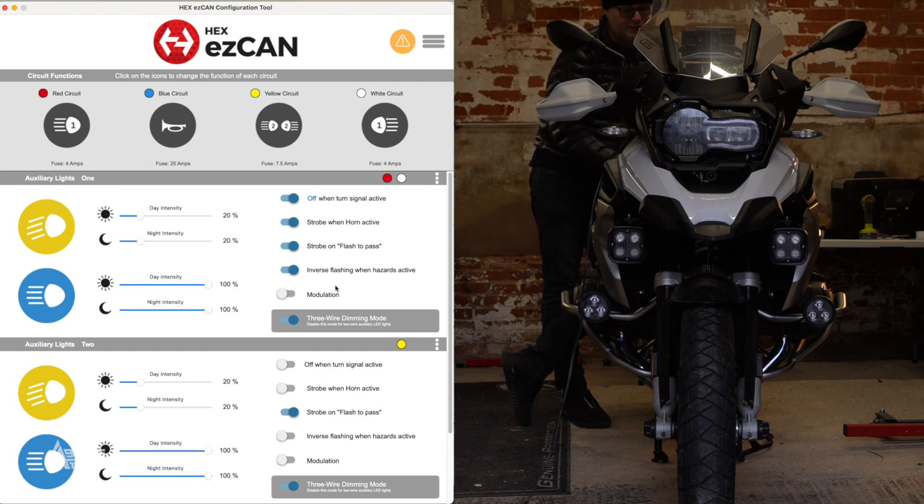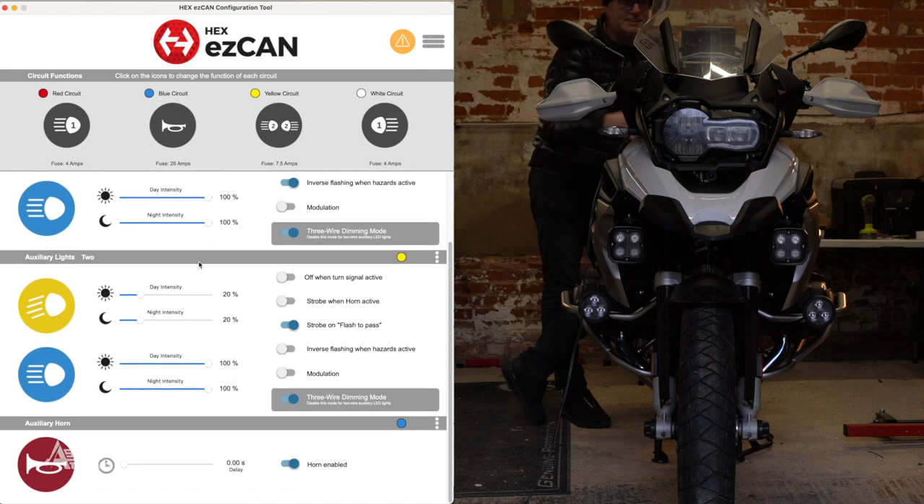Auxiliary lights two — these are the D3s, denoted with the yellow circle. We've set it to 20% for daytime and 20% for nighttime, same as the D4s. We've decided not to have them turning off when indicating, because both are on one circuit and selecting that would turn both off. Strobe when horn is active — yes. Strobe on flash-to-pass — yes. Inverse flashing with hazards is off since we've got that covered with the D4s. Modulation off, three-wire dimming on. Horn is enabled but can be turned off.